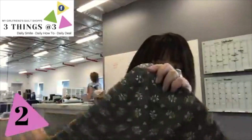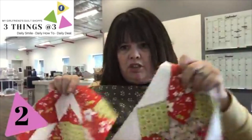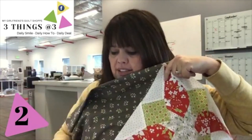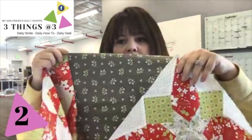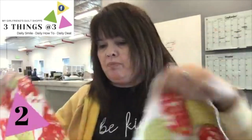The background of those blocks in between is this beautiful charcoal gray fabric — I love that charcoal gray. These are going to be set on point and then this charcoal gray is going to be in between them. So I've got my blocks done; I just need to finish putting my sashing in — something like this. Isn't that beautiful?